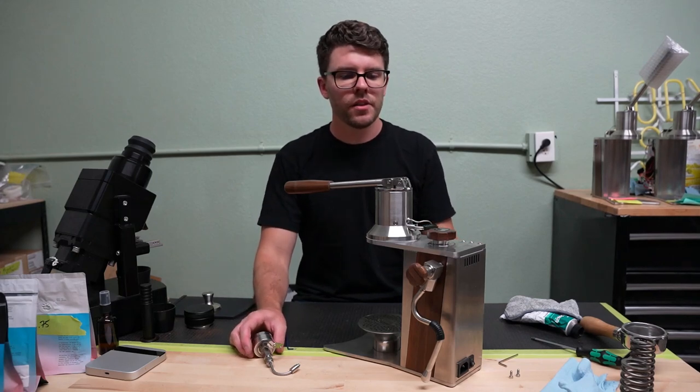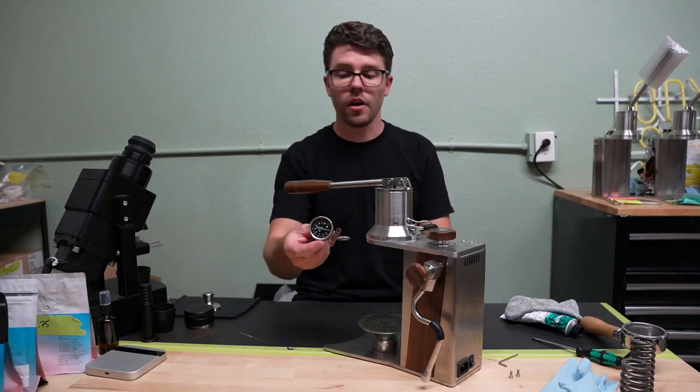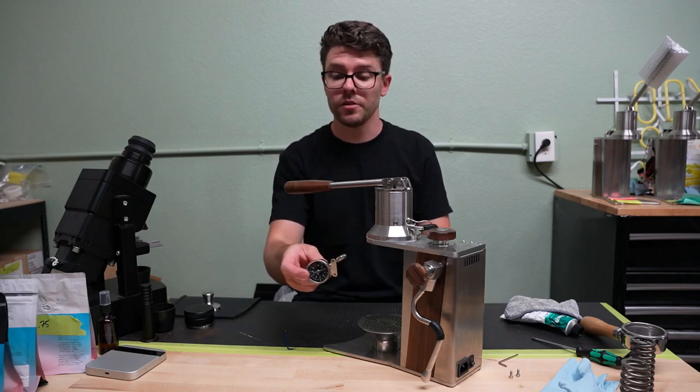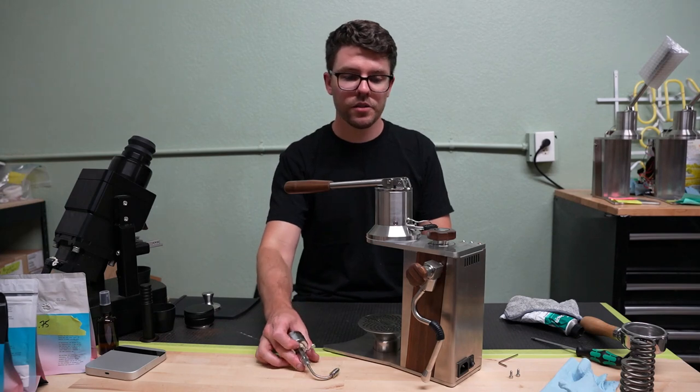Hello, this is Ross, founder of Odyssey Espresso. Today I'm going to show you how to install an analog pressure gauge. This is also the same case for if you've got a transducer or a gauge and transducer.